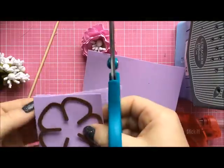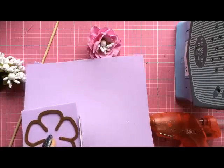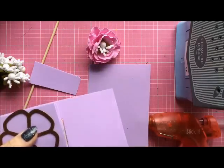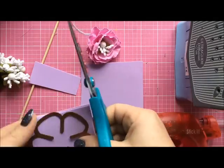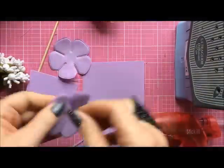For our flower we will need five layers. I obviously couldn't count properly because I did four first and the last one separately, but you can die cut five layers of foam at once.